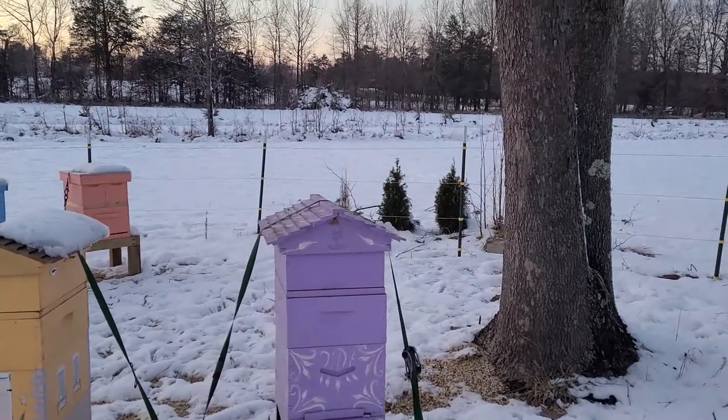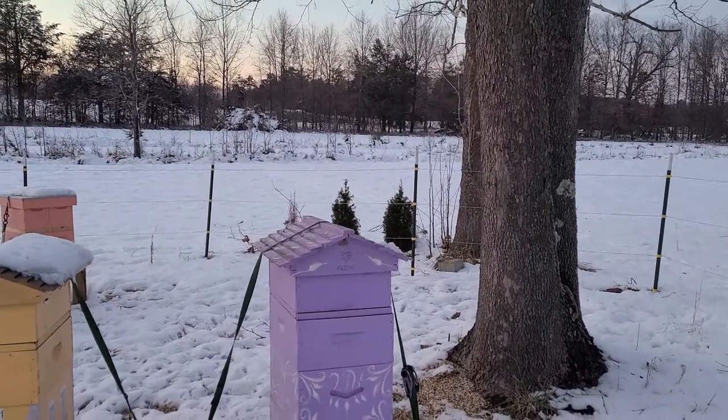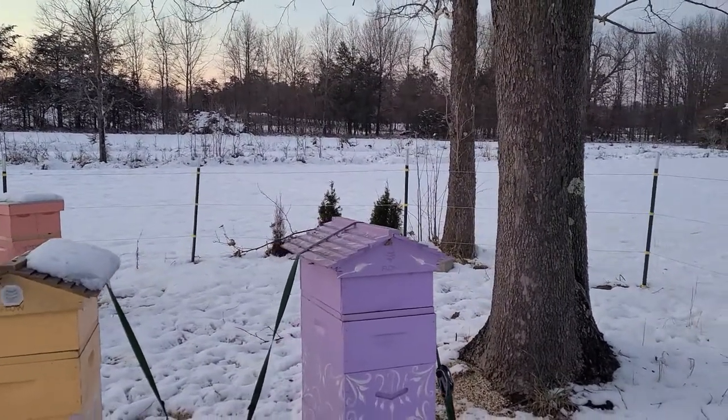You can tell the health of your colony in the winter based on how much snow has remained on top of the hive.